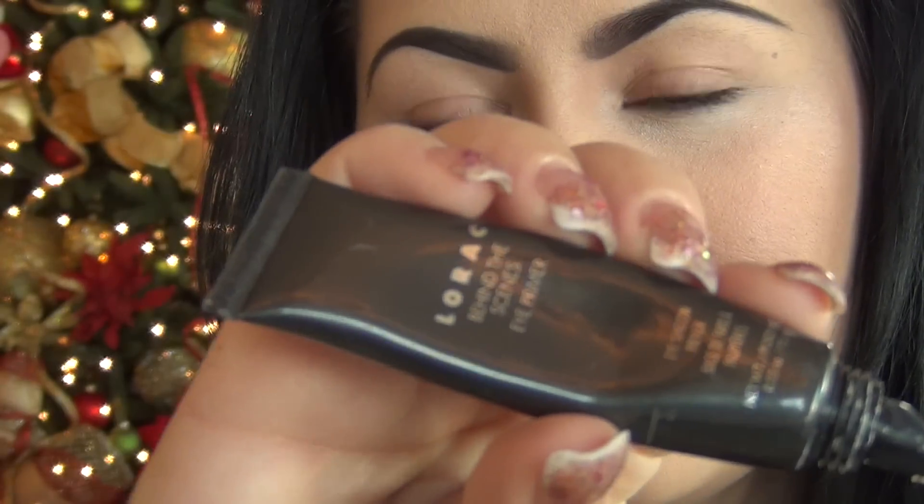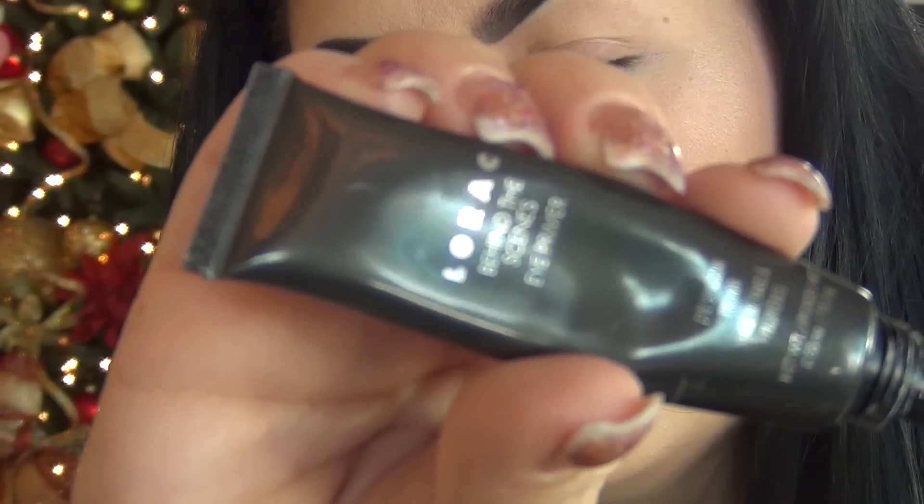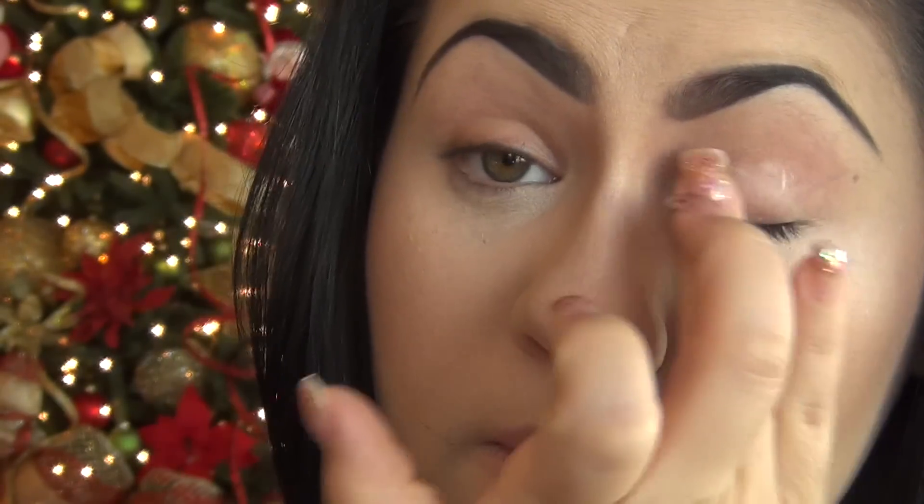Alright everyone, so as always I'm going to begin by applying my Lorac Primer. I'm so used to using my Urban Decay Primer Potion but lately it hasn't been working out for me, so I've been having to use my Lorac.